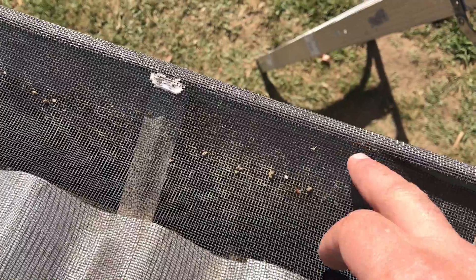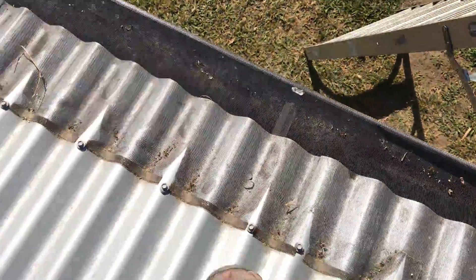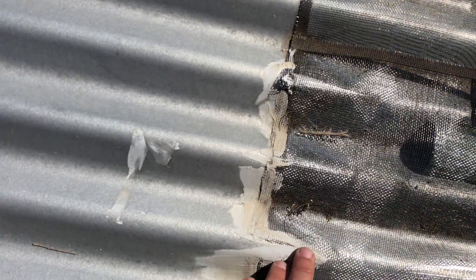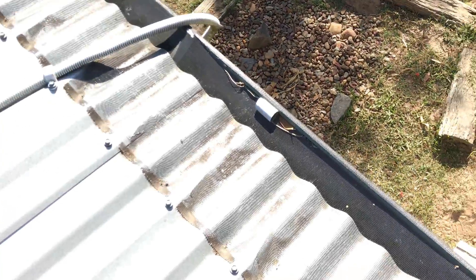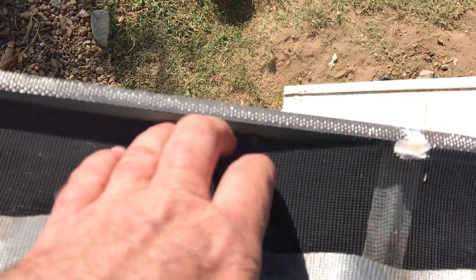On this front edge here — there's silicon down here, so that might be a good indicator that we can silicon it down. That's a join there. Along here it's torn all the way along on the bottom, so it obviously tears like that.